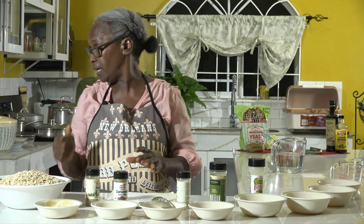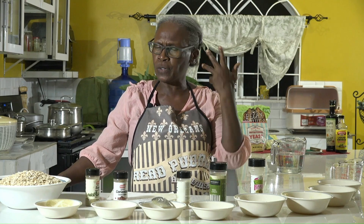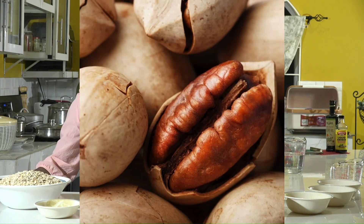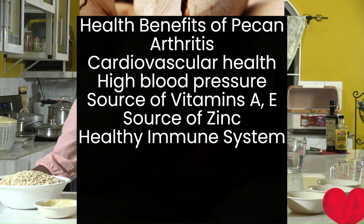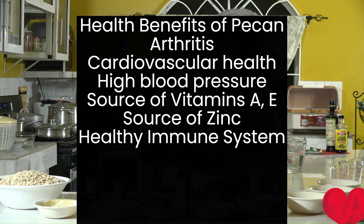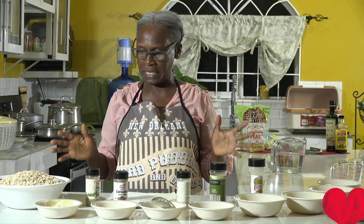While we wait on the pot to come to a boil, let's talk nutrition. Walnut is great for the brain — you can see how it even shapes like the brain. Pecan also adds to brain power, is good for arthritis, good for the cardiovascular system, and helps with high blood pressure. It has vitamin A, vitamin E, zinc, and is great for the immune system. So you see — eating healthy is all in the game.